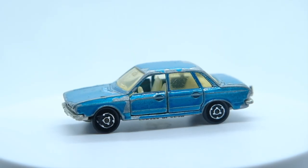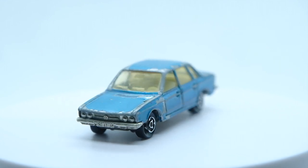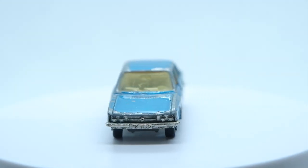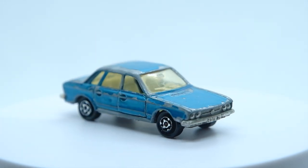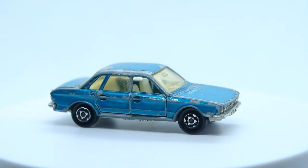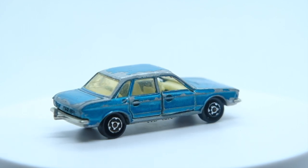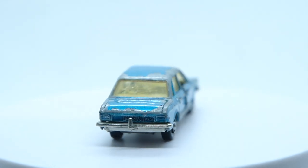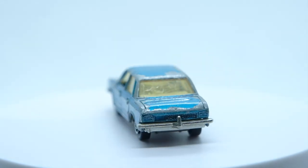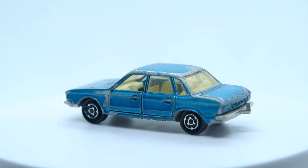This is how my Majorette Volkswagen K70 looked a little earlier. I wasn't aware of the K70 before I took on this build, which is a little odd for a product of a large manufacturer from the last 50 years. It really set Volkswagen in good stead for their future front-wheel drive developments as they stepped away from the older rear-mounted air-cooled units. It's a lovely little casting of the later round headlamp K70L — and here it is now.